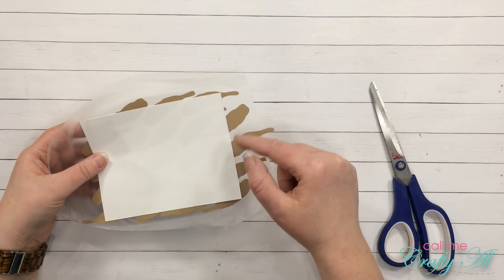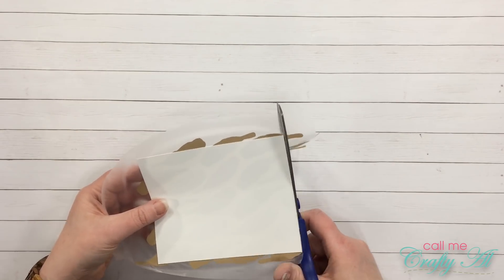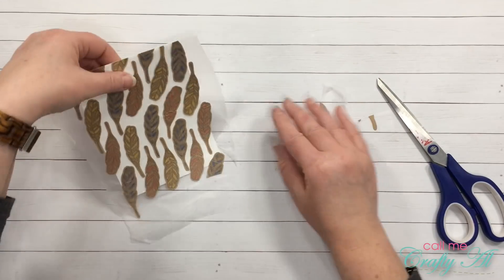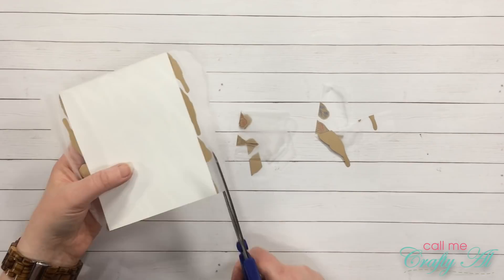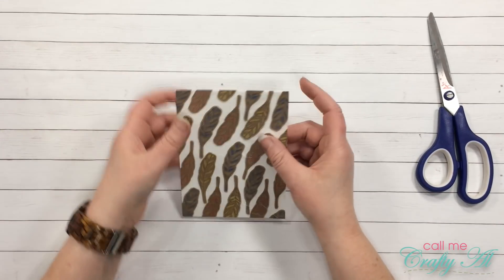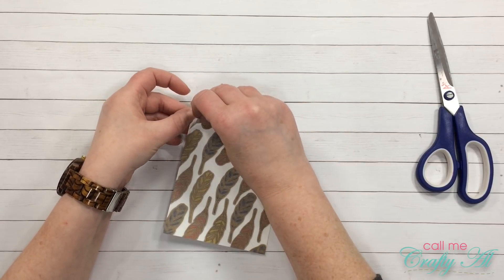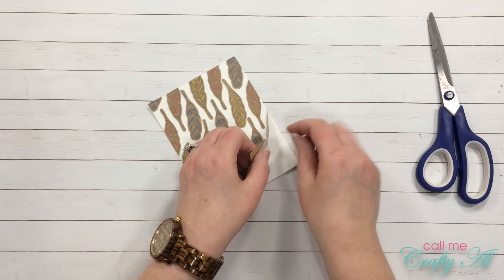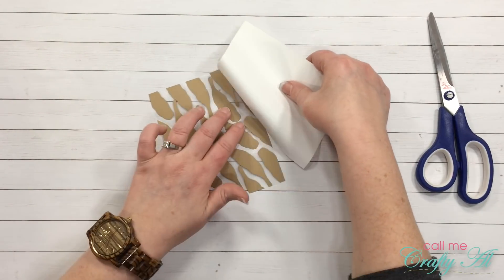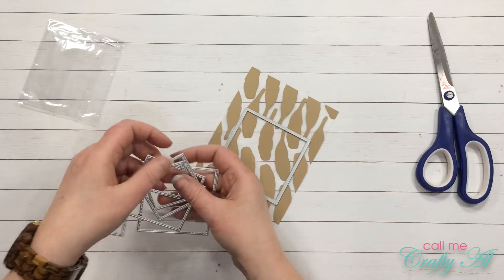I'm going to cut off the top part first so I can take some of the scraps and fill in that blank area. Now I can go ahead and remove my feathers from the white cardstock — I'm just carefully peeling this back making sure that my hand-cut feathers come with the press and seal and don't stay down on the cardstock.